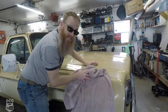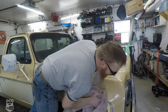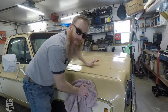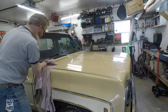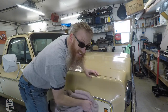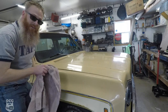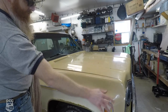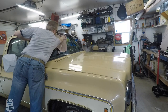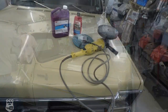You've probably seen us at the shop before wiping down the vehicles after we wash them, and you may be wondering why. Well, not simply just to get rid of water spots, but the water spots we have at the shop are hard, so if they stay on the vehicle too long they leave spots on the paint. So we squeegee them off and make sure that all the water is gone.